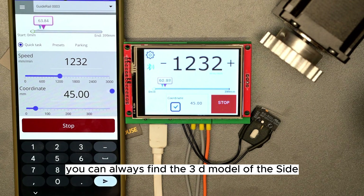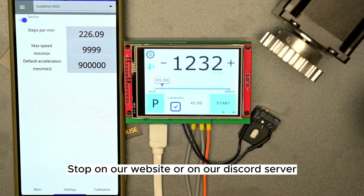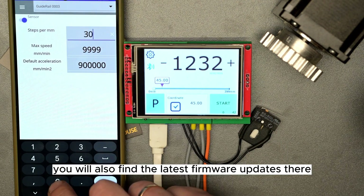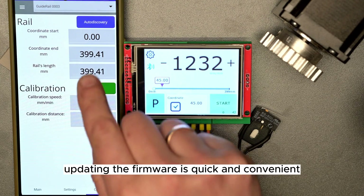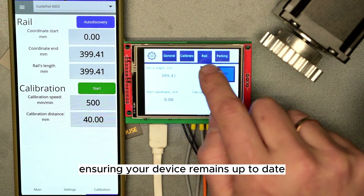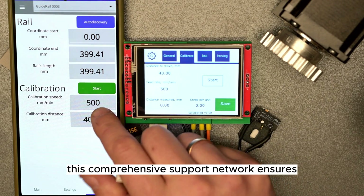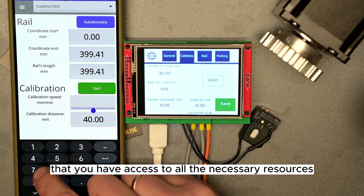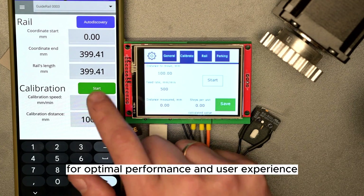Additionally, you can always find the 3D model of the side stop on our website or on our Discord server, where you will also find the latest firmware updates. Updating the firmware is quick and convenient through our app, ensuring your device remains up-to-date and functioning at its best. This comprehensive support network ensures that you have access to all the necessary resources for optimal performance and user experience.